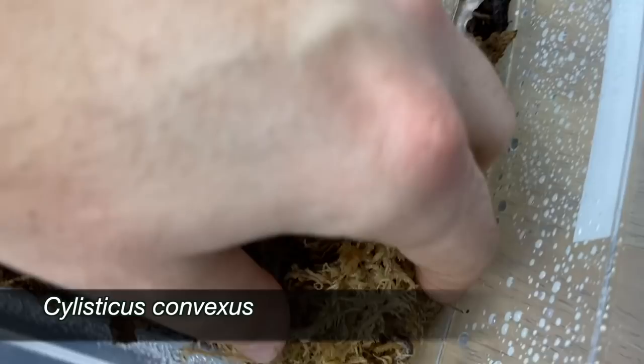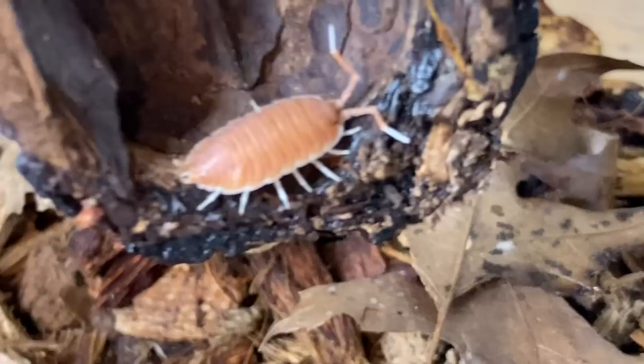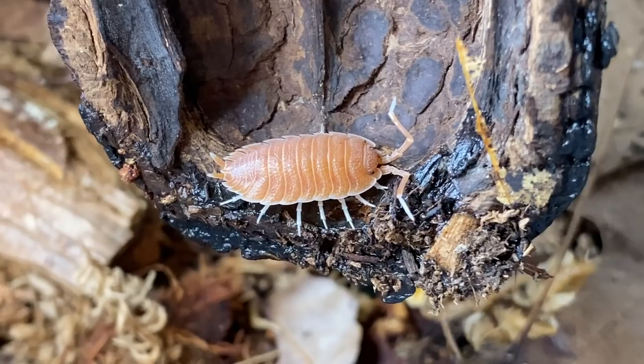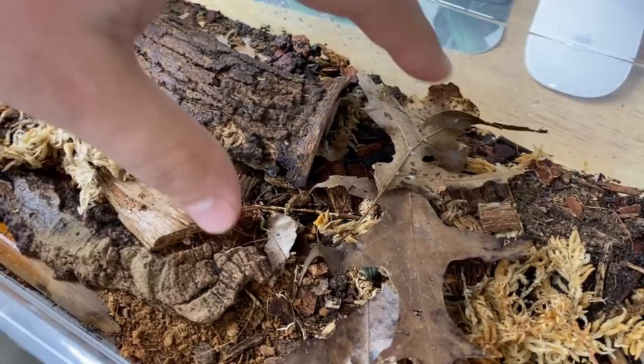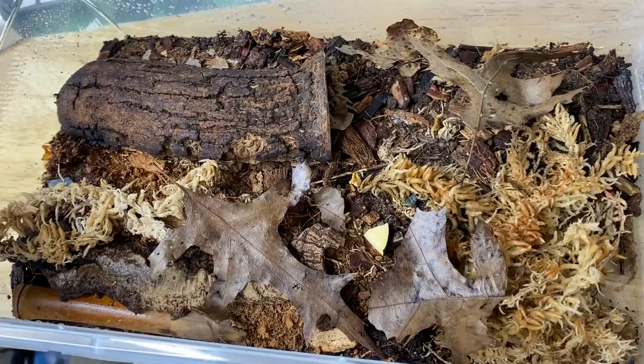This is an interesting species — the Styliscus convexus. They're a neat little isopod — a lot of them are hiding in the humid area. These guys kind of roll up into more of a teardrop shape. As for the Magnificus, we unfortunately have one left — out of the three I had, only one survived. I'm just letting him live in the former enclosure that a friend gave me for the Styliscus. Sprinkling some food in and leaving a small piece of squash.